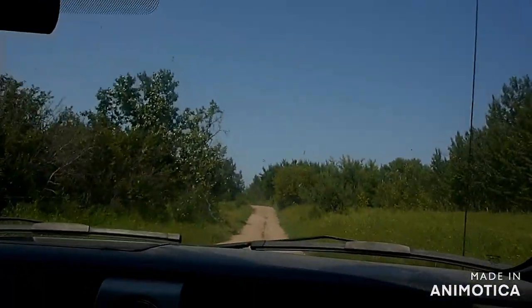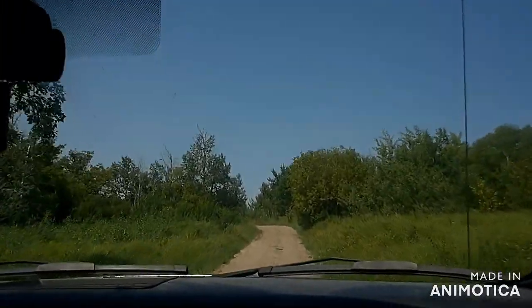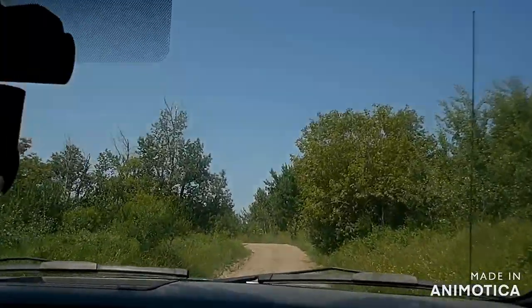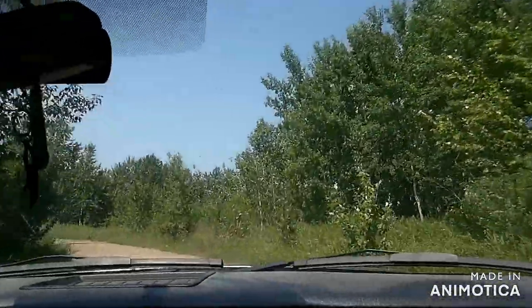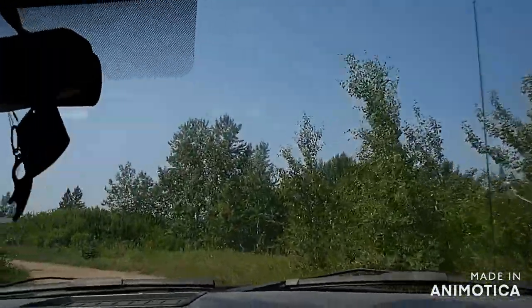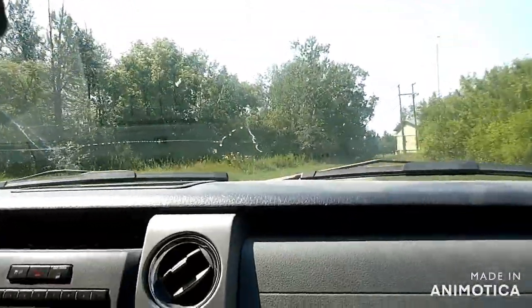Alrighty folks, we are off. Dean caught one fish but it's extremely hot and we're done for now. We'll see if we can catch a fish next time we come. See you soon.